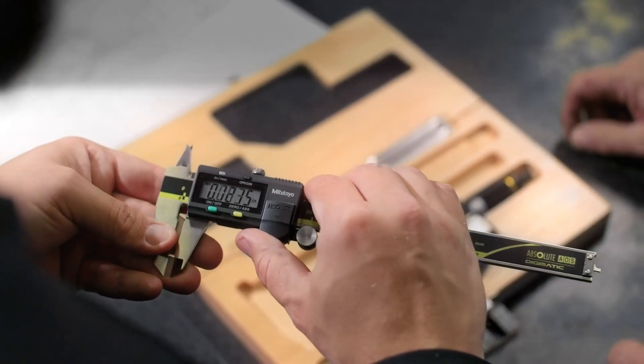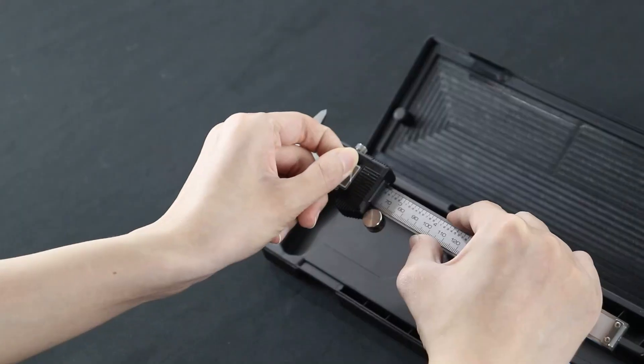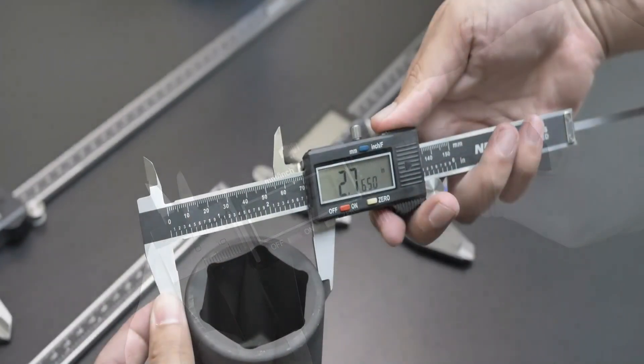In fields like engineering, machining, carpentry, and DIY projects, getting things right is very important, no matter how experienced you are. Among the many tools out there, digital calipers are absolute must-haves.